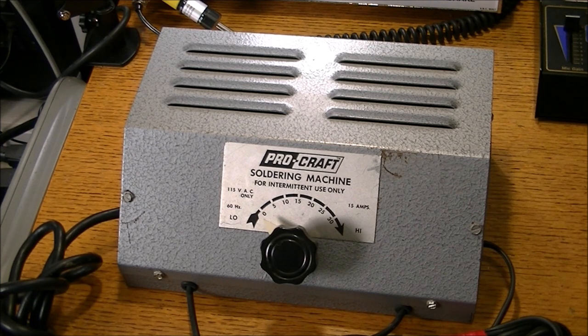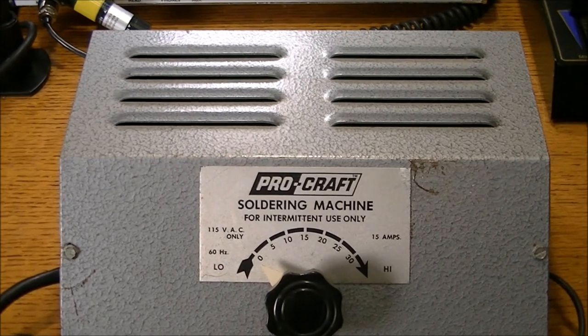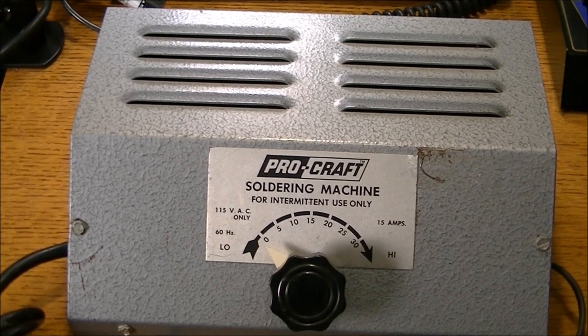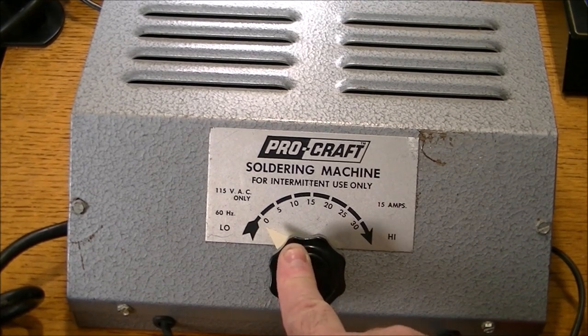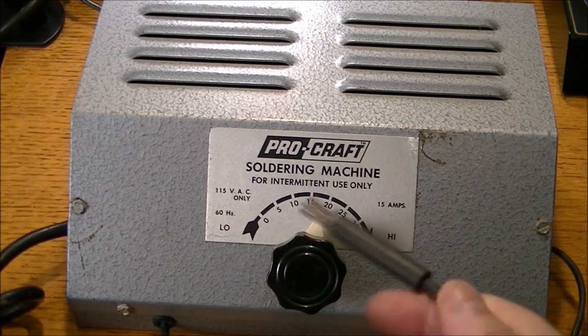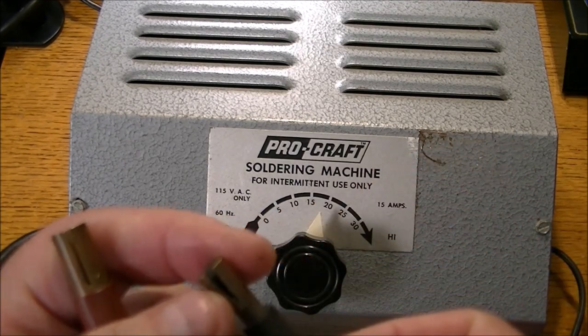This is an industrial soldering machine. This unit is used for welding rings, jewelry, eyeglasses, things like that. You basically adjust the voltage here from 0 to 30, or 15 amps — low to high. And you clamp on whatever you're working on, say a ring, a piece of jewelry, or a pair of eyeglasses.